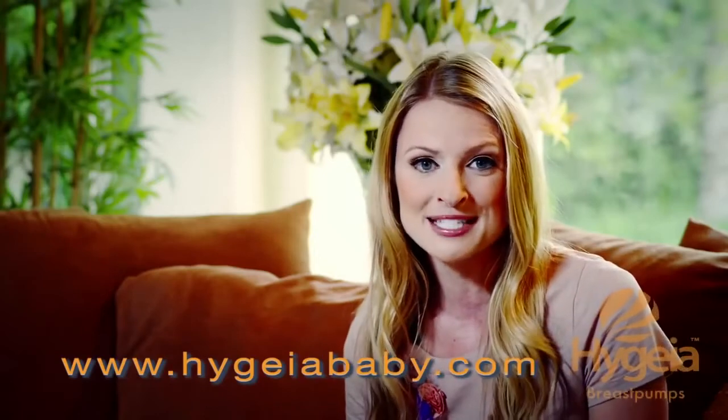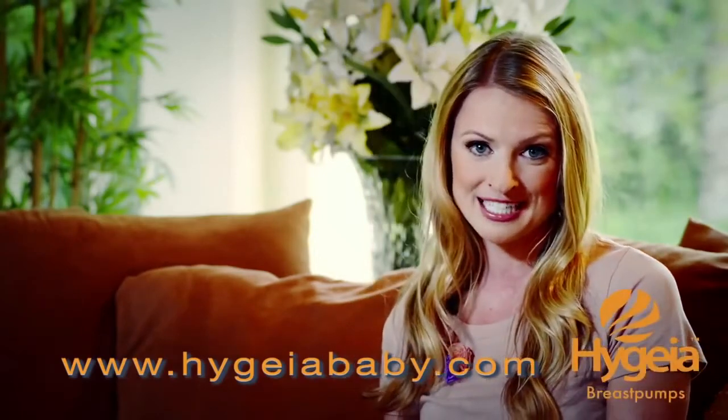Maybe your first time you'll go with a lower suction. The beauty of a Hygieia product is you can independently control and customize speed and suction. Once you know what settings work for you, you'll just turn the pump on and go right to your favorite settings. That's it! I'm Maryanne — thanks for watching this tutorial on how to use your Hygieia breast pump, and be sure to visit the Hygieia website for other very informative videos.